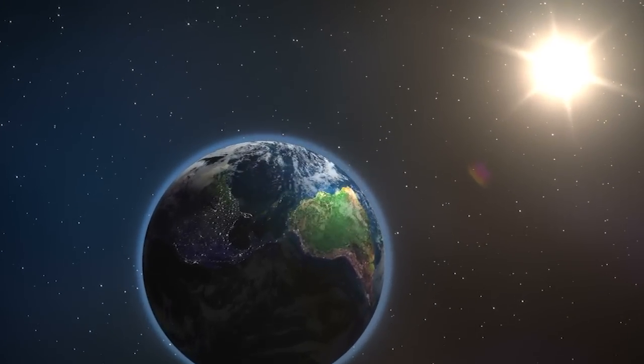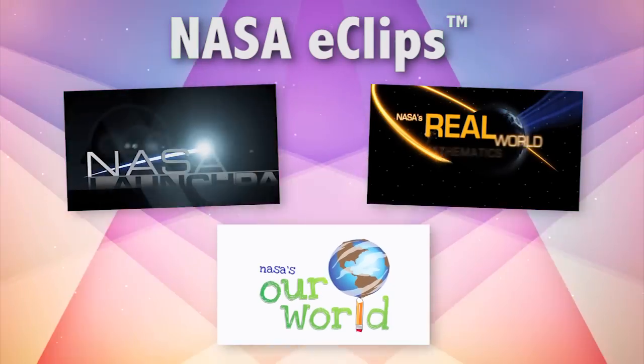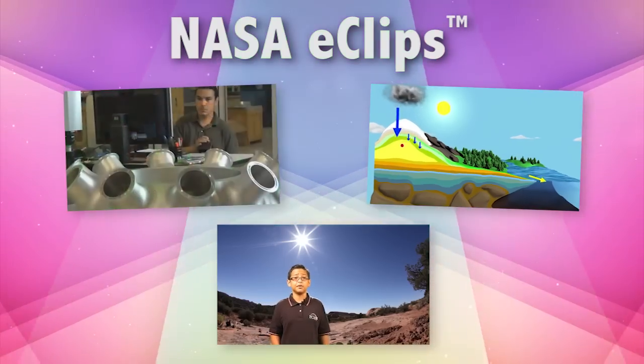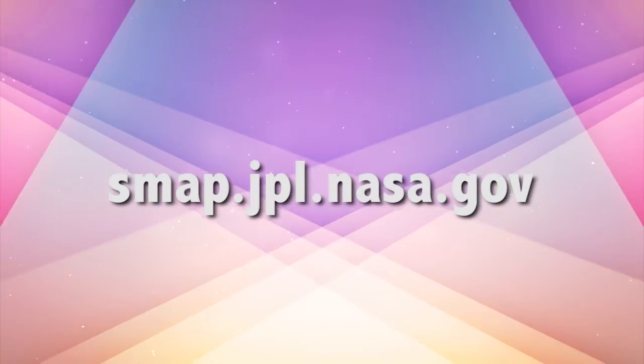Accurate soil moisture information leads to more accurate weather, climate, and flood models. There's so much more we could tell you, but check out these great resources including three NASA Eclipse videos all about the SMAP mission. Just visit smap.jpl.nasa.gov for more info.